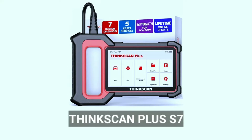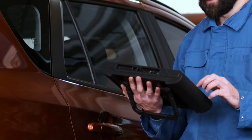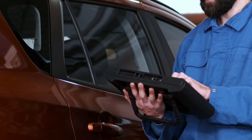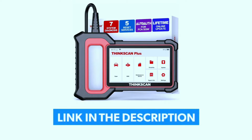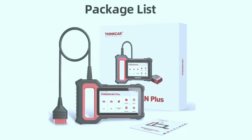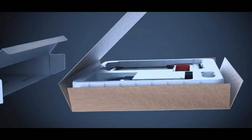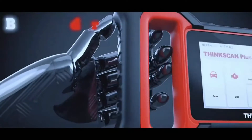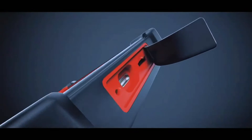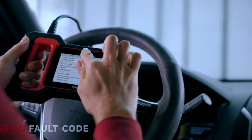Starting with the ThinkCar OBD2 scanner, specifically the ThinkScan Plus S7. If you're passionate about cars and want to take control of your vehicle's health, this review is for you. If you're interested in purchasing this scanner, we've included a link in the video description below. The ThinkScan Plus S7 arrives in sleek packaging, and inside you'll find the OBD2 scanner itself, a user manual, and additional accessories. The build quality is impressive and it feels sturdy in hand.